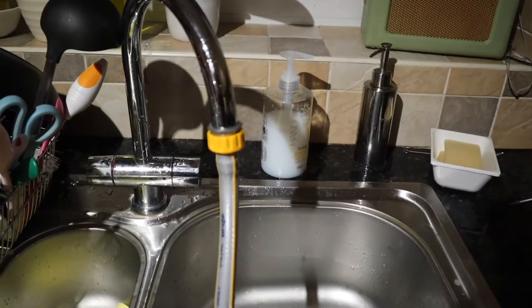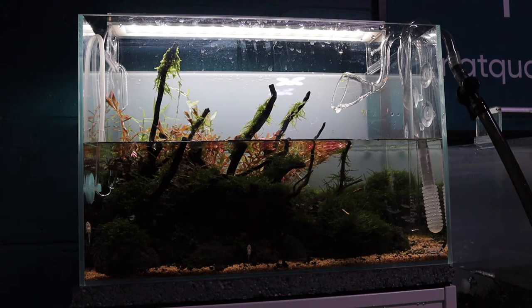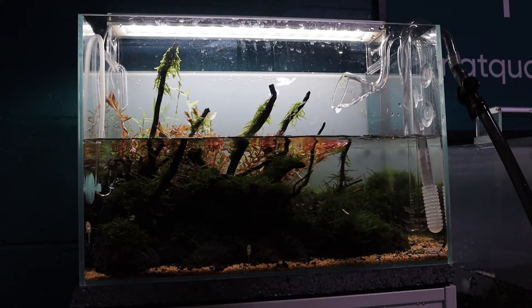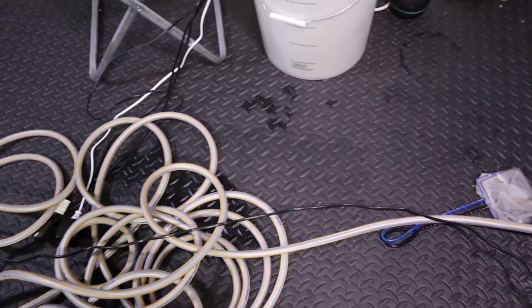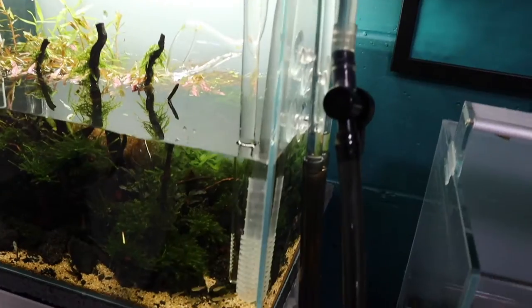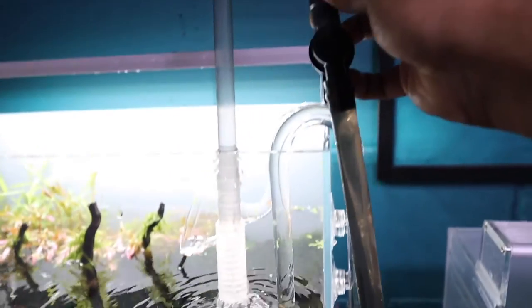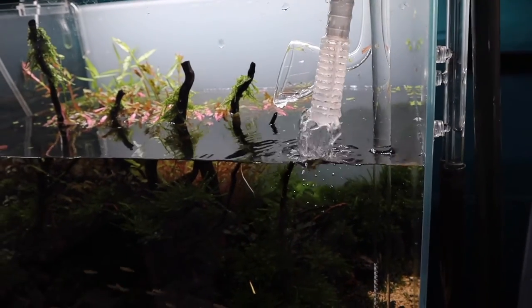Once you're filling up your tank straight from the tap, you need to make sure you add your dechlorinator straight away. For me, I'm using a bit of Seachem Prime — just take the necessary dose and add it straight into the aquarium. The water is coming in from the tap through the reel and into the aquarium. I've got an inflow intake pipe fitted with a strainer.